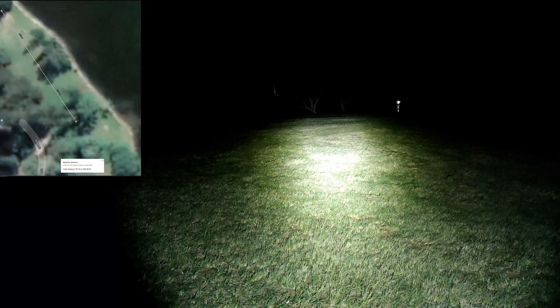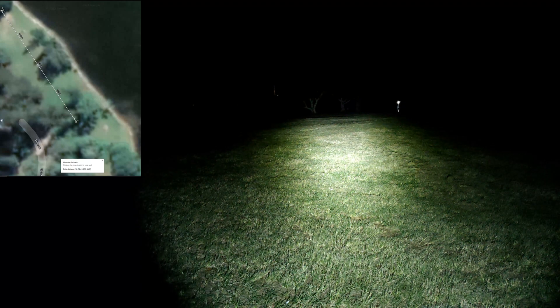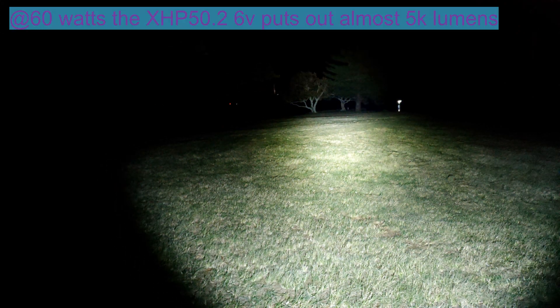You can see we're out of field here, so it is a pretty big field. I think to the very end there it's 100 meters, and those trees are about 80 meters away. So that's the turbo mode there — on turbo mode it's doing like 15-plus amps, so this is like a 60-watt light right now, a 60-watt XHP 50.2.